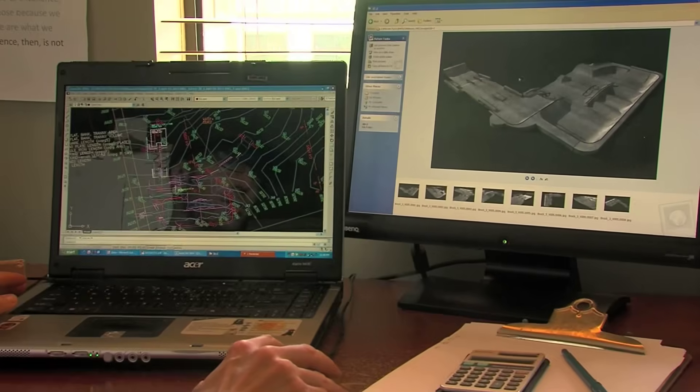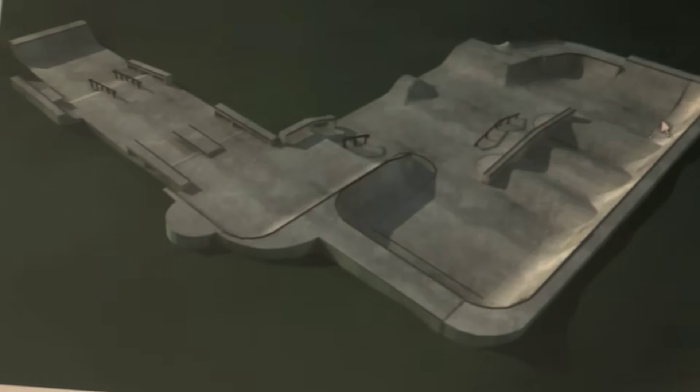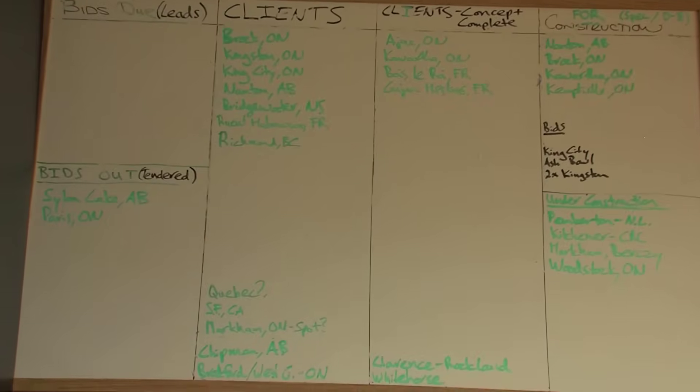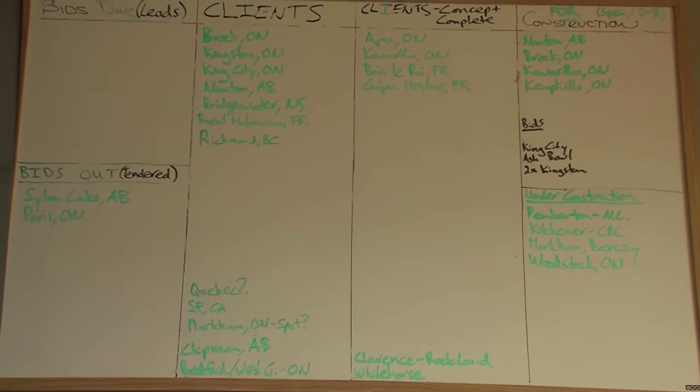I can actually show you some 3D renderings of this skate park. This long section of the skate park is currently being 3D modeled, so it'll be right there. And then this is the part of the park that's going to be dug into the hillside — this is another view of the ramp.